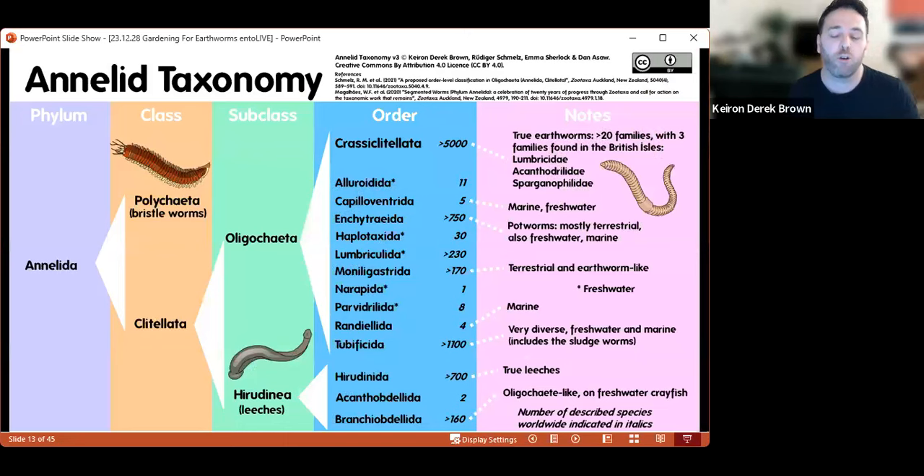Let's start with what is an earthworm. Earthworms are annelids — segmented worms belonging to the phylum Annelida. They're related to leeches and polychaete worms, which includes things like ragworms and lugworms. In the British Isles we have about three families of earthworms. The main family is Lumbricidae, which contains most species. The other two families are Canthrogyllidae and Sphargonophyllidae, each with a single species found within the UK. Those are non-native, imported from elsewhere, and both are relatively rare.